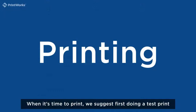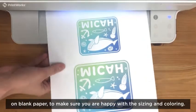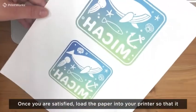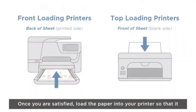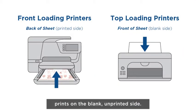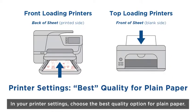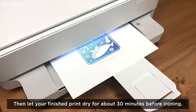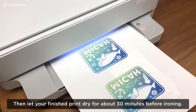When it's time to print, we suggest first doing a test print on blank paper to make sure you are happy with the sizing and the coloring. Once you are satisfied, load the paper into your printer so that it prints on the blank, unprinted side. In your printer settings, choose the best quality option for plain paper. Then let your finished print dry for about 30 minutes before ironing.